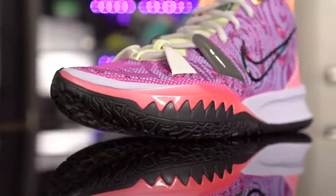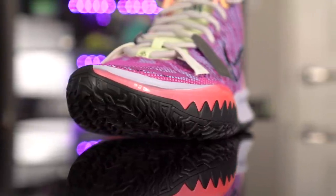This is Kyrie Irving's seventh signature shoe with Nike and his line has been awesome. Let's get started with the traction.